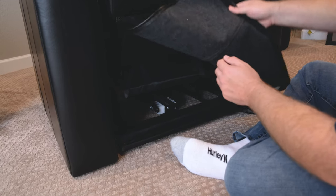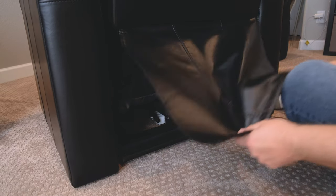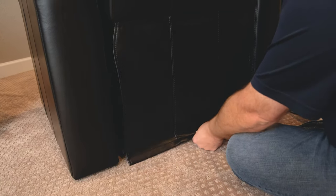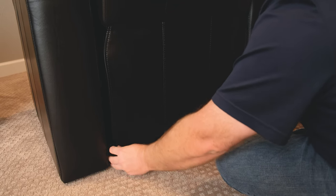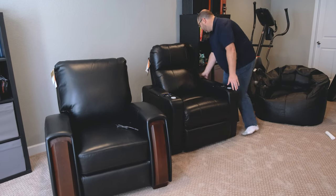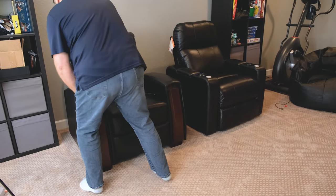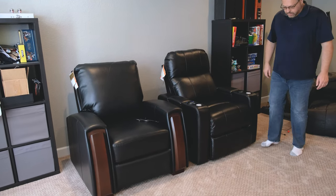Once the back is on, you'll have a rear flap of material that you need to Velcro to the bottom of the chair. The Velcro is already there — just pull it down tight, push it under the edge of the back of the frame, and the two pieces of Velcro will connect, giving you a nice clean smooth look on the rear. After that, just position the chair, plug the power in, and you're done — about five minutes total, soup to nuts.